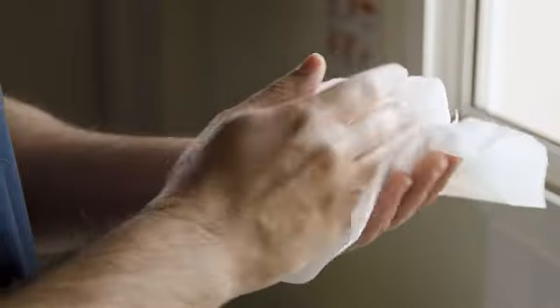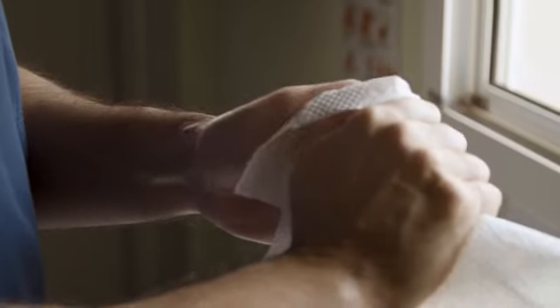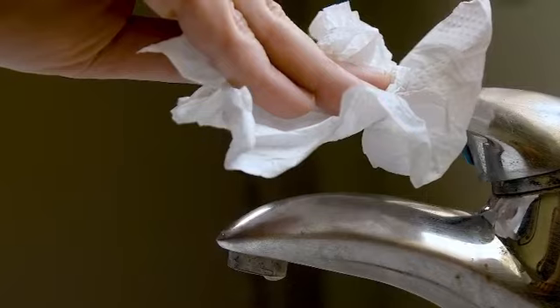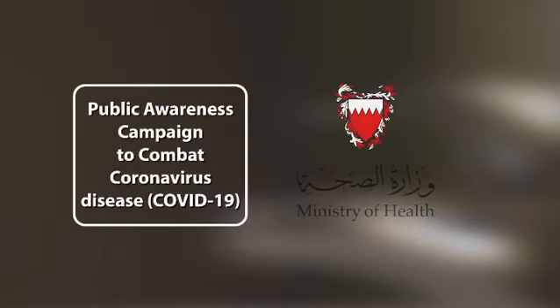Rinse your hands with water. Dry your hands thoroughly with a single use towel. Use the towel to turn off the faucet. Your hands are now safe.